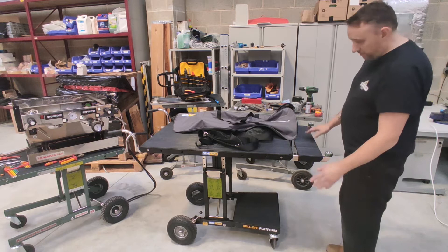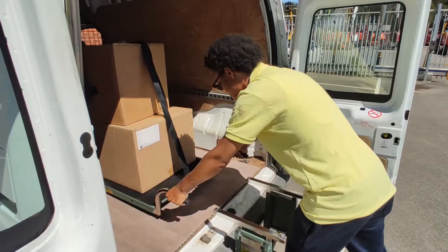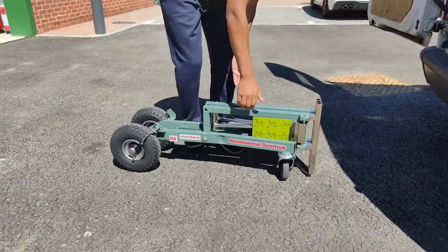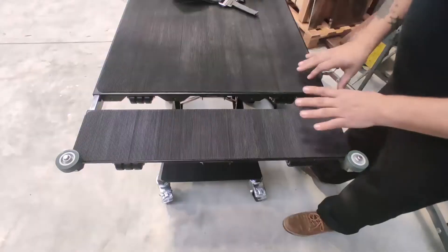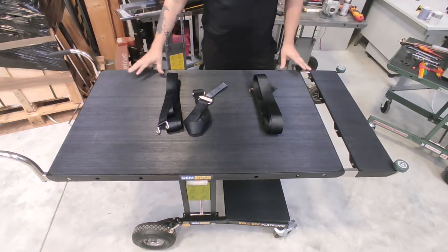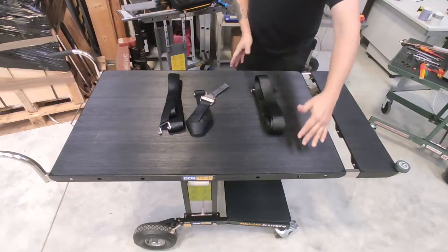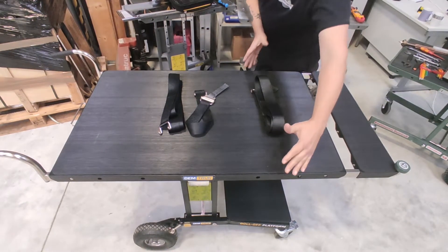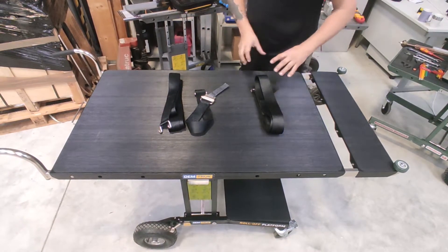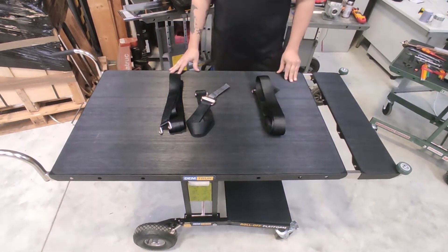This is the first time I'm seeing the Demtruck 2.0, and I have to say it's brilliant. It's got all of the features of the original which make it so great, with a few added extras. You've got this extension piece — the standard one is just over a meter but this extends it to about 1.2 meters. It's also about 10% wider, which is really good because so many machines now have a strange footprint and the legs extend out. They did fit on the other one but this is even better, making it that much more secure.